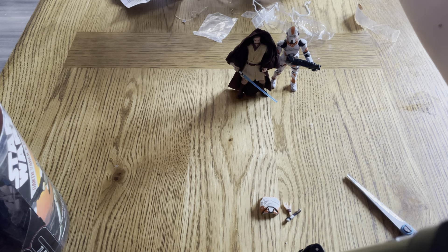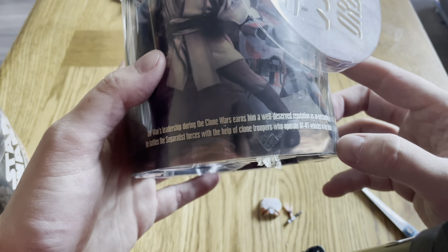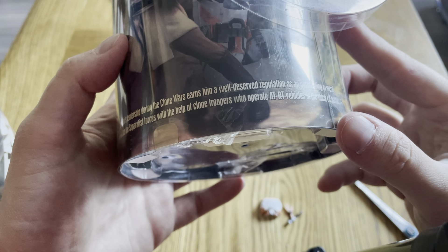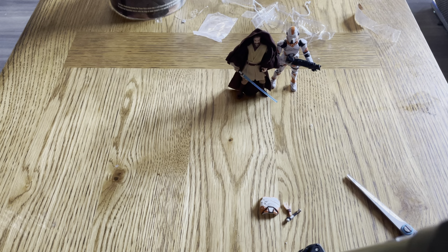Nothing in the instructions. Let me look on the back of the box. 'Obi-Wan's leadership during the Clone Wars earned his reputation as an outstanding general. He battles the Separatist forces with the help of clone troops who operate AT-RT vehicles in the thick of battle.' So I'm assuming these pieces are for Obi-Wan, though I don't think you can take that part off the figure. Anyway, let's unbox Darth Vader and Commander Bly.